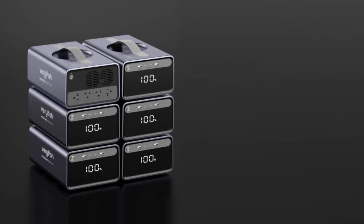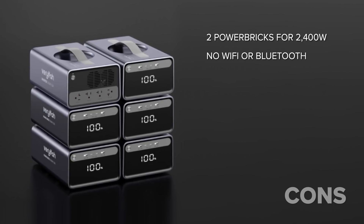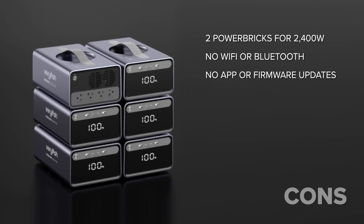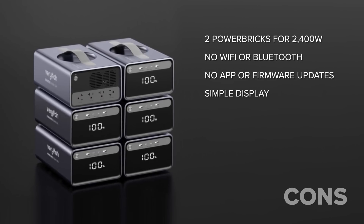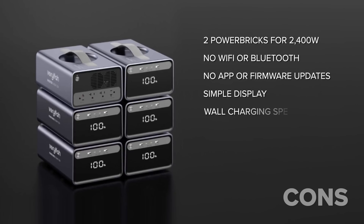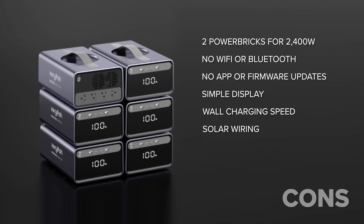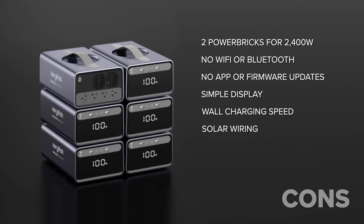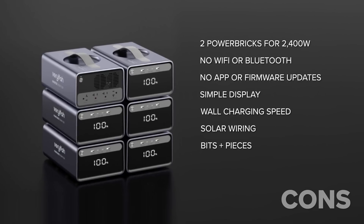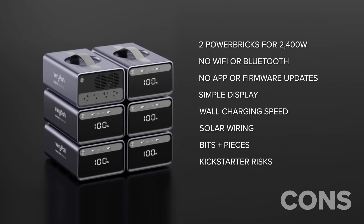On the cons side: the 2400-watt AC inverter actually needs two batteries to reach its full potential. Because it doesn't include Wi-Fi or Bluetooth, there's no smartphone app control and no firmware updates, and the screen only shows state of charge — not input or output wattage. Charging is fairly slow at four hours, though that can be scaled up easily. The solar wiring and hub means a lot of cables and it's a little tricky to run them into your home.